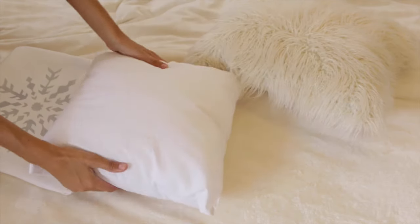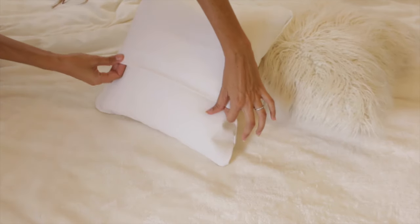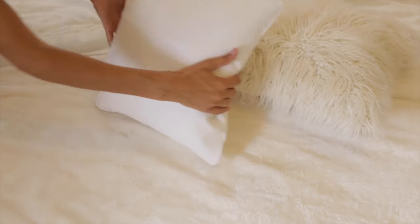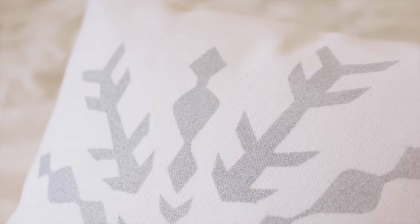Here it is — a 16-inch pillow form. I got this at Walmart for just a few dollars. And there it is inside its new pillow cover. Since I already had most of the supplies and only needed the pillow insert, this project cost me less than five dollars, which is awesome considering how much snowflake pillows go for in stores and online. And since I used a metallic paint, it just adds a little bit of fine sparkle, which adds a nice touch to your winter decor.